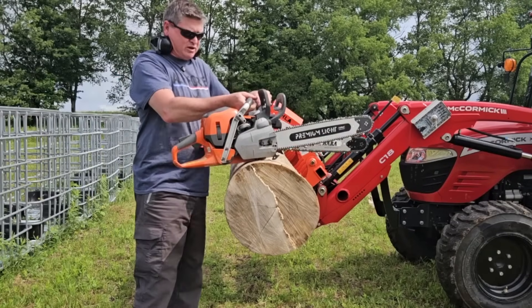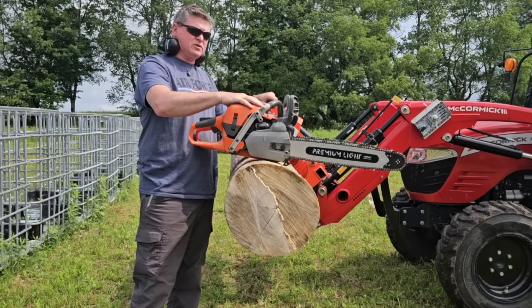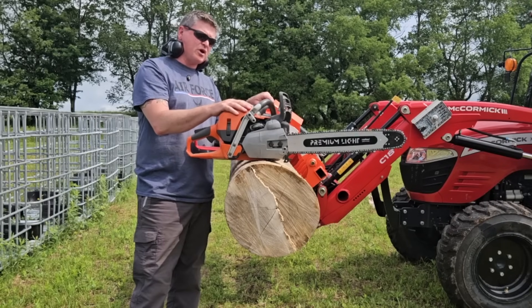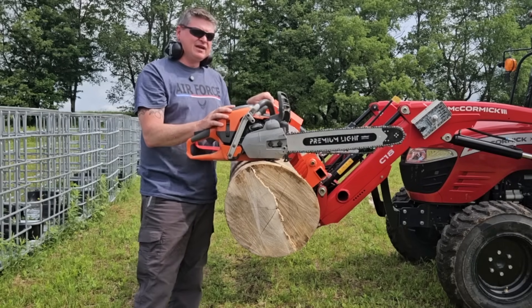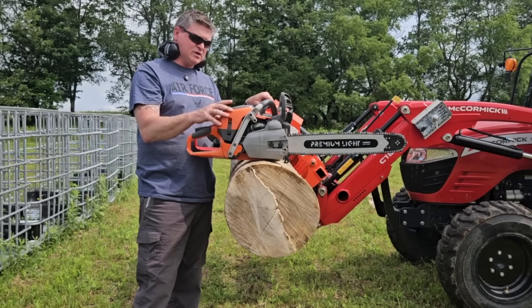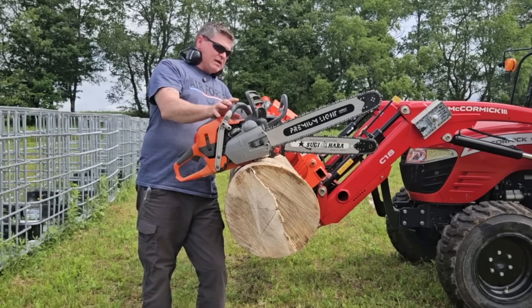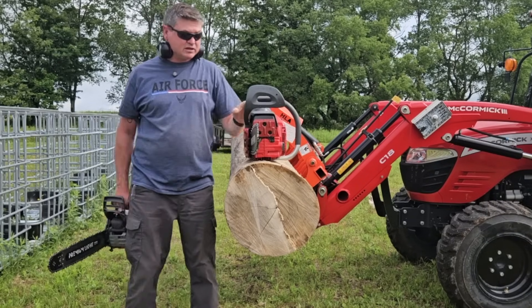I've got two saws here with me today. This is my completely bone stock Husqvarna 562 XP Mark II. This right here is part of a deal I worked out with Chips and Chains — he's got the one that I ported and I've got this one. And the reason I'm here is I've got my EFCO 165, which is ported.